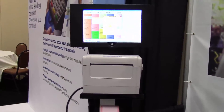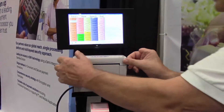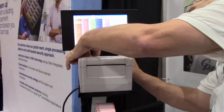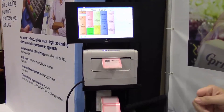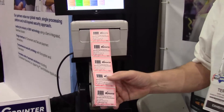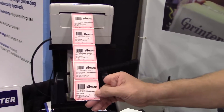When I print, the printer actually indexes on the first label. There's no waste — no labels lost on the indexing of the printhead. The printer prints at 8 inches a second, and it's very clear.